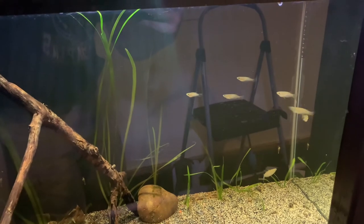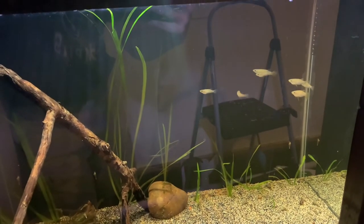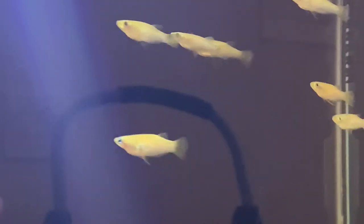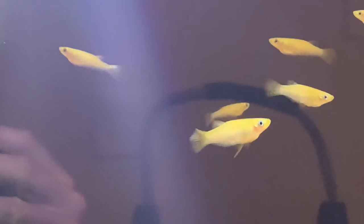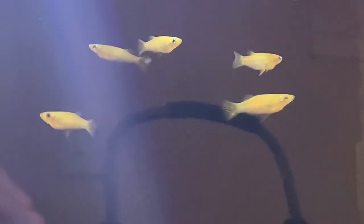They're eating microworms, small pellets, flakes, and decapped brine — doing really well. They love to head into the current and stay in the top half of the tank most of the time. They're really starting to color up — that gold, yellowy, almost orangey type of body, the blue eye, and the blue sheen on the sides. This one in the middle is a big male; there's another female below it. They're still a little immature — no breeding behavior yet, they're still just getting into sexual maturity. But I really love these fish.